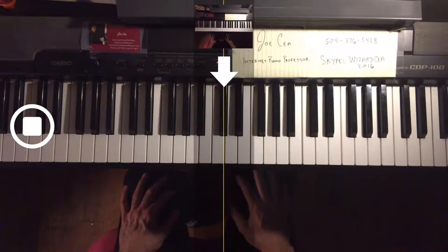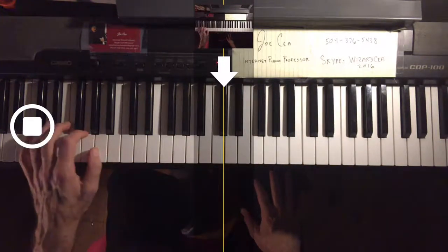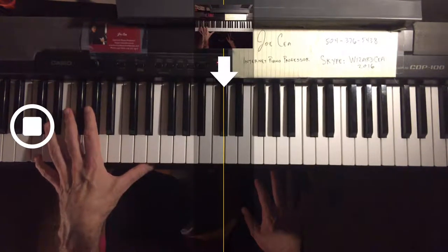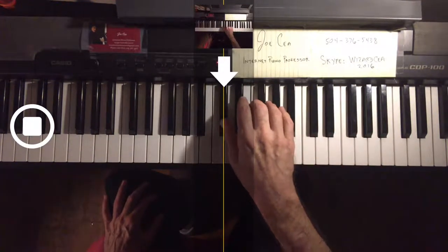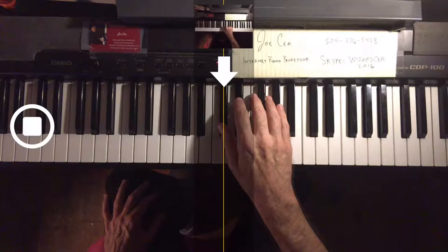I practice these every day, and this first exercise I always do with hands separate. Seems to give me better control. After we've learned the C, we have to go up the scale and learn these in all 12 keys.